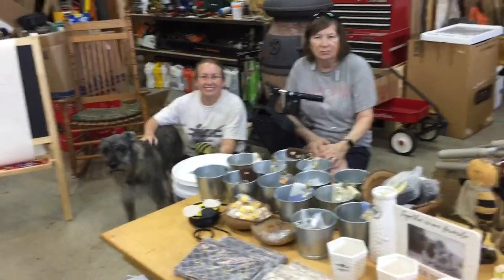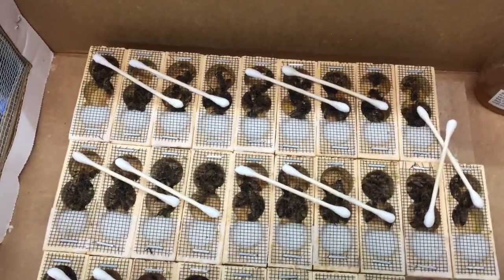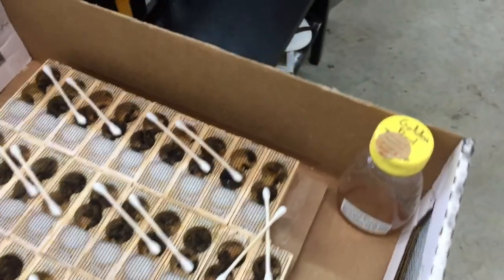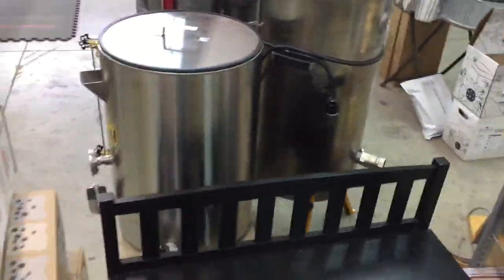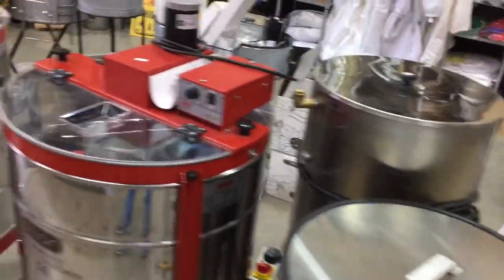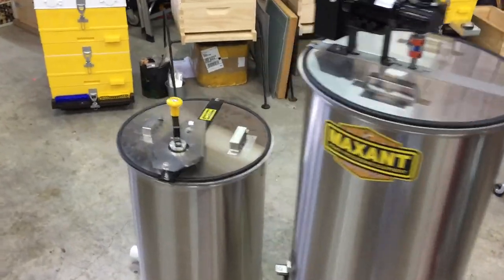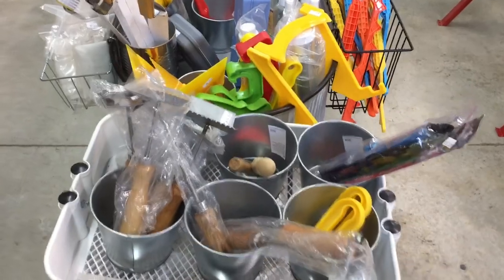I'm just going to go one more section here — I think there's a few things here — and then walk down the extractor section. Oh, they have queens! They have queens for sale. If you need a queen, this is the place to come — they have a nice selection of queens. And here's the books again. And then here's a set of extractors, some bottling equipment. Extractors from Sievert. Extractors from Maxent.